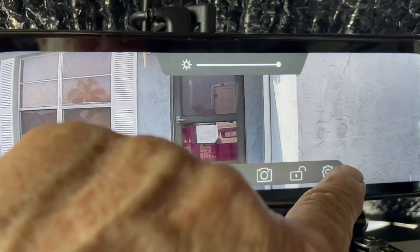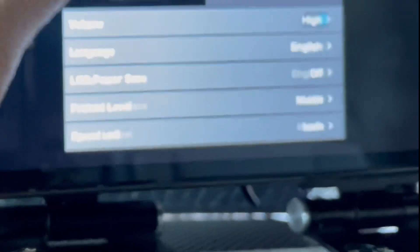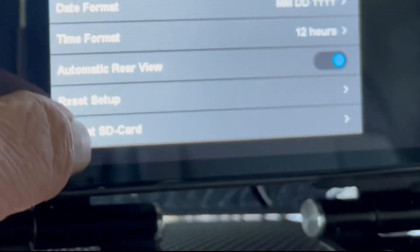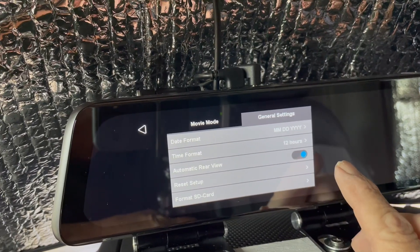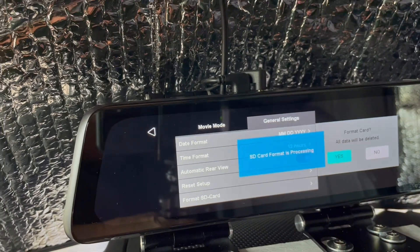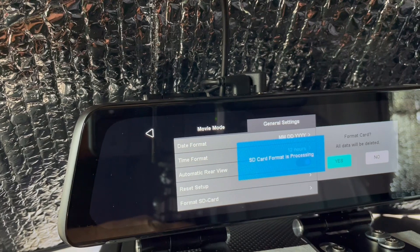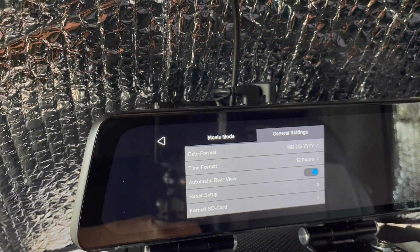So what I did is I went to Settings, switched over to General Settings, and scrolled down to the bottom. It has 'Format SD Card.' Format card — all data will be deleted — yes. Okay, it's now formatted and it should be able to record.